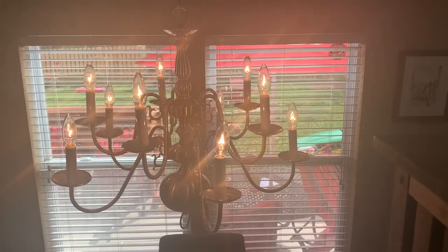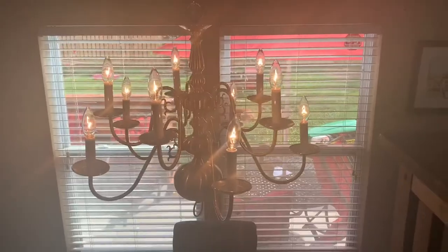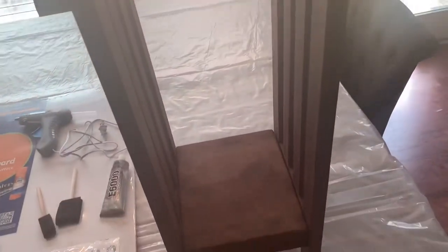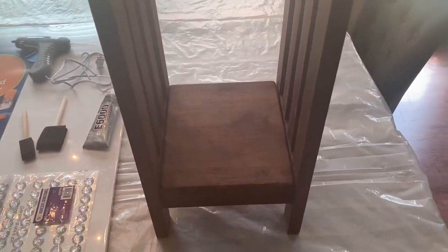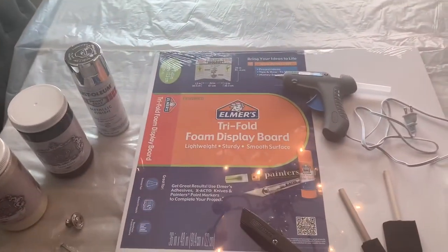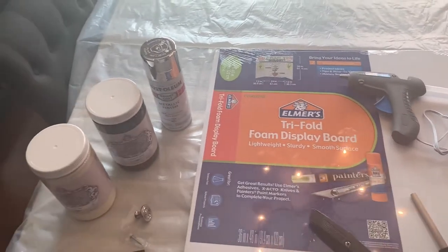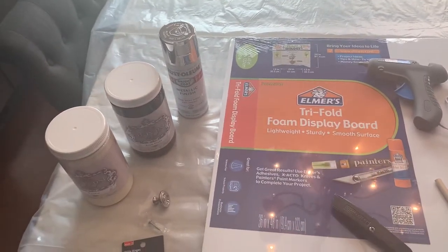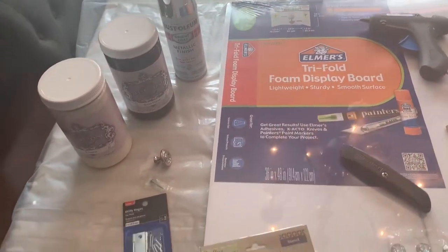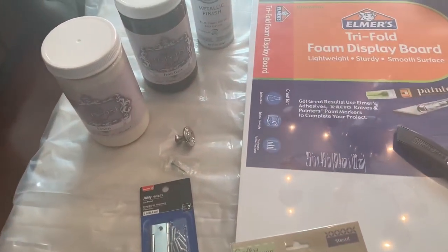Hi, let's get creative on budget. So I've had this flower stand here — it's been taking me over a year to think about what I can actually use it for. So I'm going to be very creative. I have gathered a foam board, some paint, and some metallic finish coat. I don't know if I'm going to use all these but I got it all here just in case.